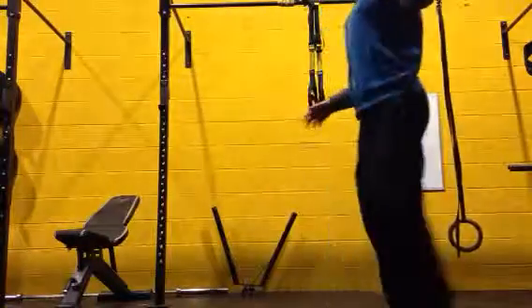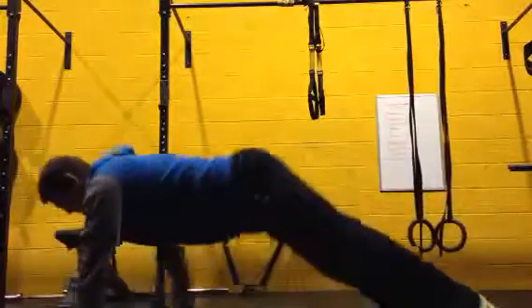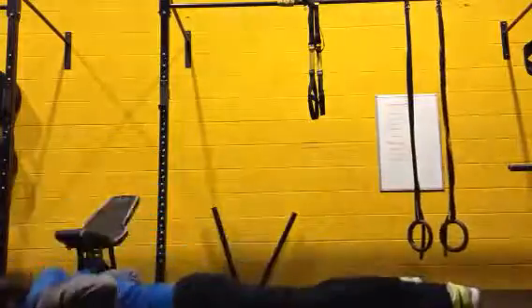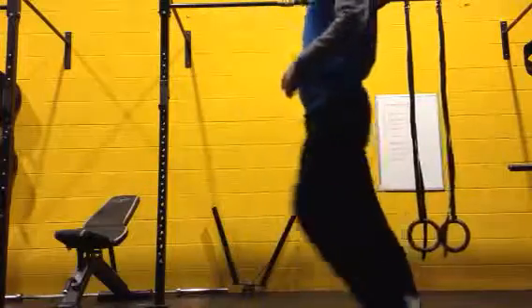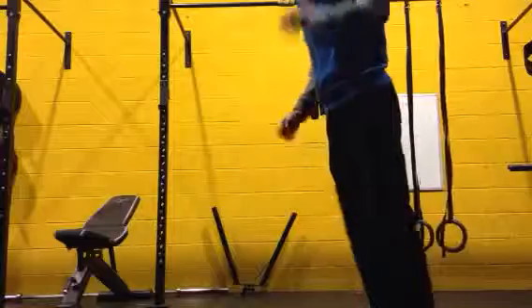Right guys, quick warm up. We will start off with walk out to a presser, then go into a lunge alternating those legs, then mountain climbers.